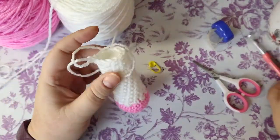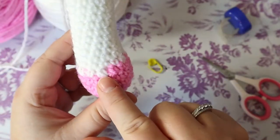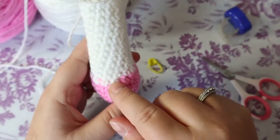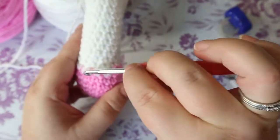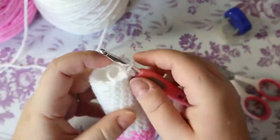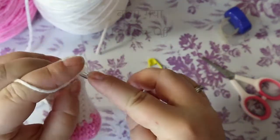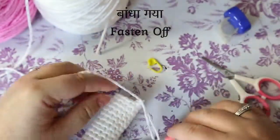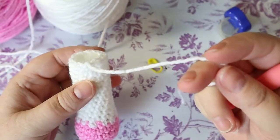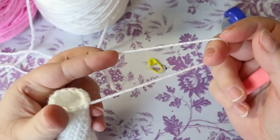The leg is done. If you count from your color change, you should have 13 rows total — one decrease row plus 12 rows of regular single crochet in each stitch. Stuff as you go. Now go make your other three legs. On every single one, go into the next stitch and fasten off, leaving a small sewing tail. Make all three legs with sewing tails and I'll see you on the other side.